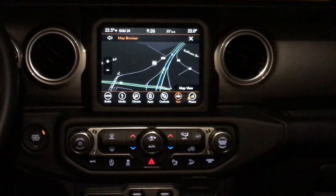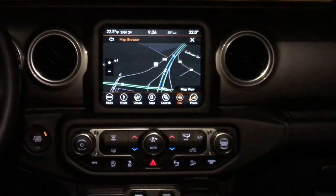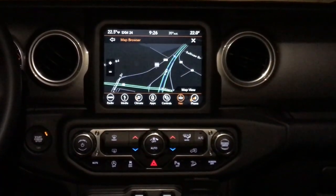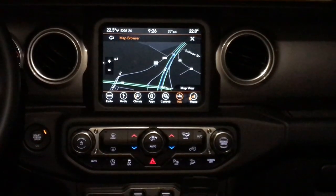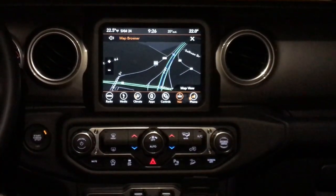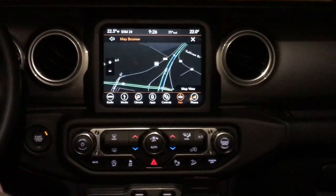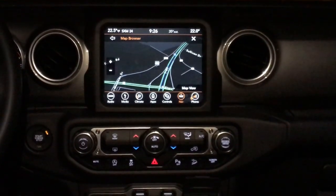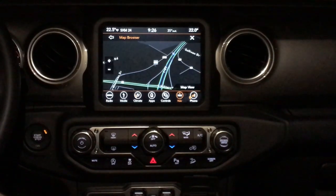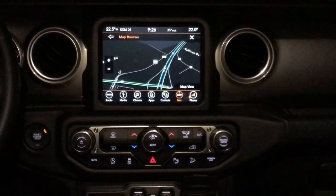Hi, welcome to the first installment of the Uconnect radio demonstrations we're going to be doing for Summit Automotive in Fond du Lac, Wisconsin, your new and used Jeep headquarters. Tonight we are checking out the brand new 2018 Jeep Wrangler Unlimited Sahara package. This one has the brand new 8.4 4C radio with the navigation system in it.